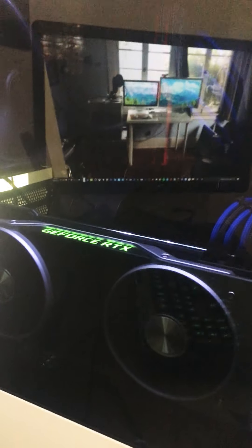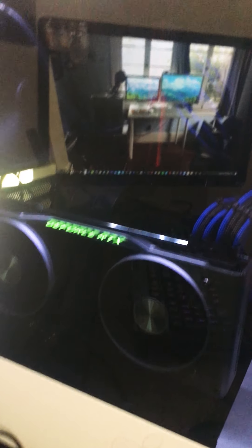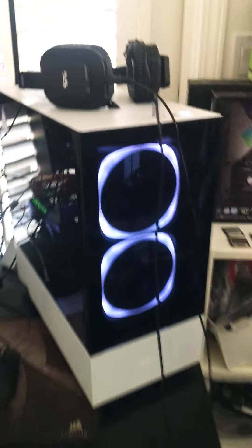And this is my PC I built right here. It has an RTX 2080, an i7-8700K, 16GB of RAM, a 250GB SSD, and a 2TB hard drive. And this is the NZXT H510 Elite.